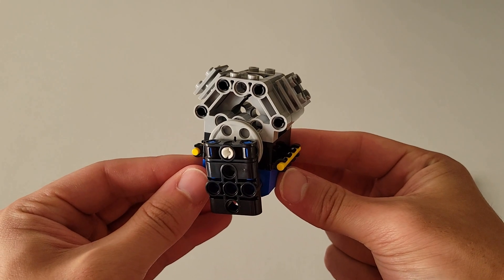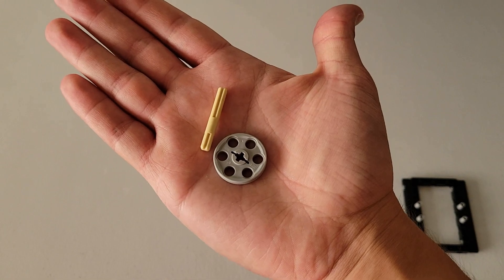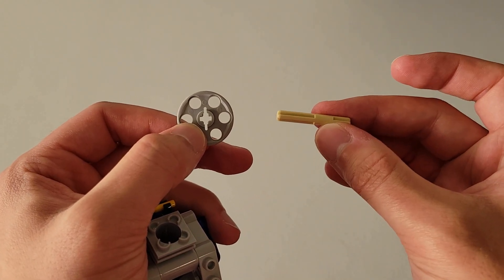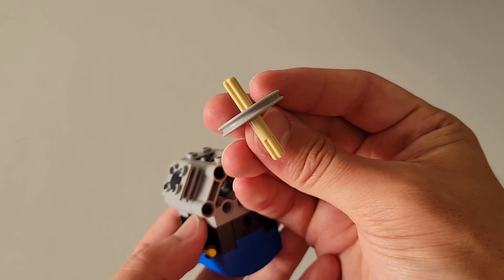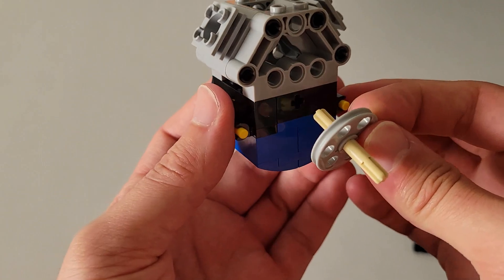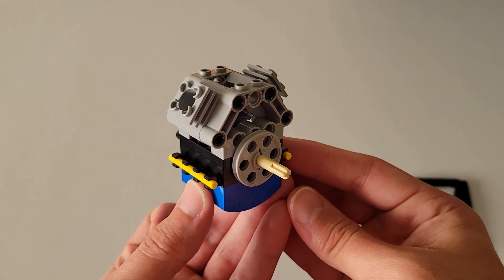Now flip this around 180 degrees horizontally. You will be needing another one of those gray pinwheels and one of those tan pieces that has a short axle and a long axle. Insert the long axle part of the tan piece through the pinwheel, then insert that long axle part into the axle hole here. The final piece should look just like this.